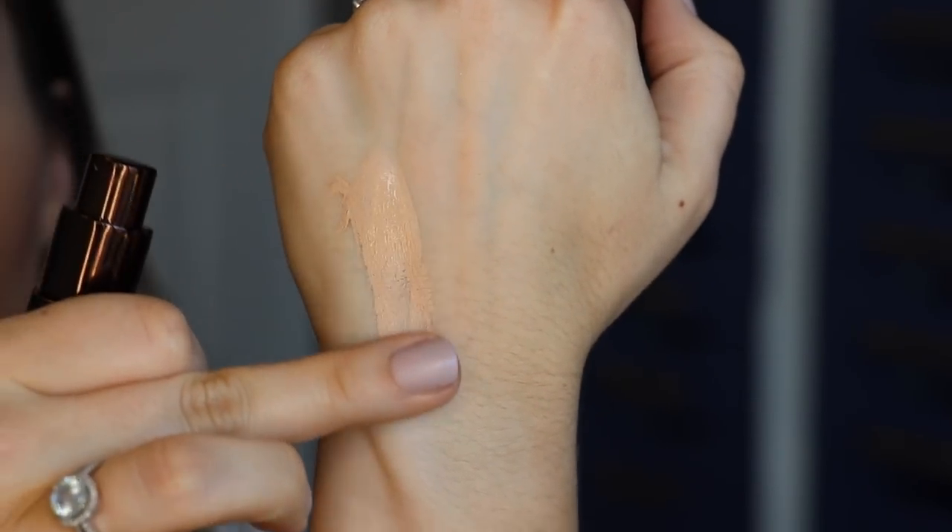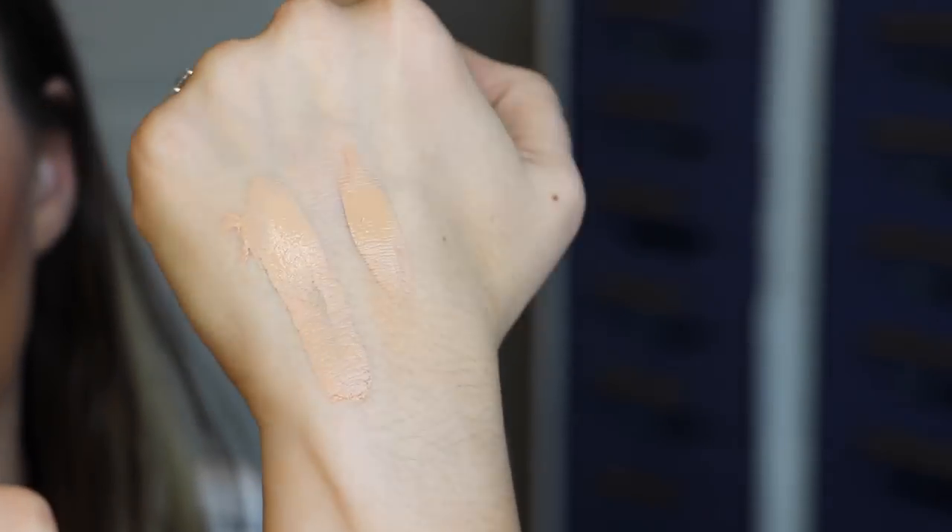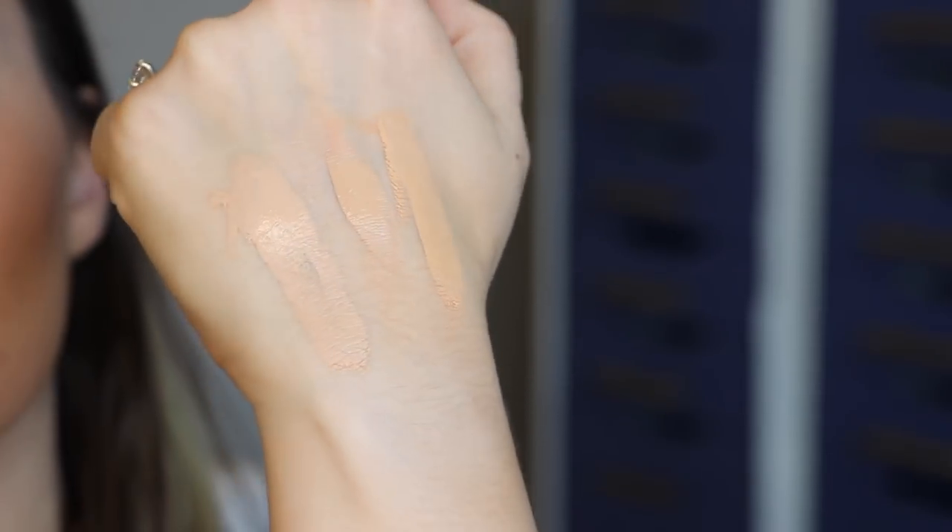The three shades I have are Shell, which is the lightest, then Ivory, which is one up, and then Nude. There are 32 shades in the whole collection, so a pretty broad shade range. When I first swatched these on my chin, I felt like Ivory was going to be the match for me — it really looked like the true match. But this oxidizes a lot, and I know that's something a lot of people have said. I would go a shade down, maybe even two shades lighter than you think you might be, because it goes about a shade and a half deeper on me when it oxidizes. So tip number one: go a shade or two lighter than you think in this collection.